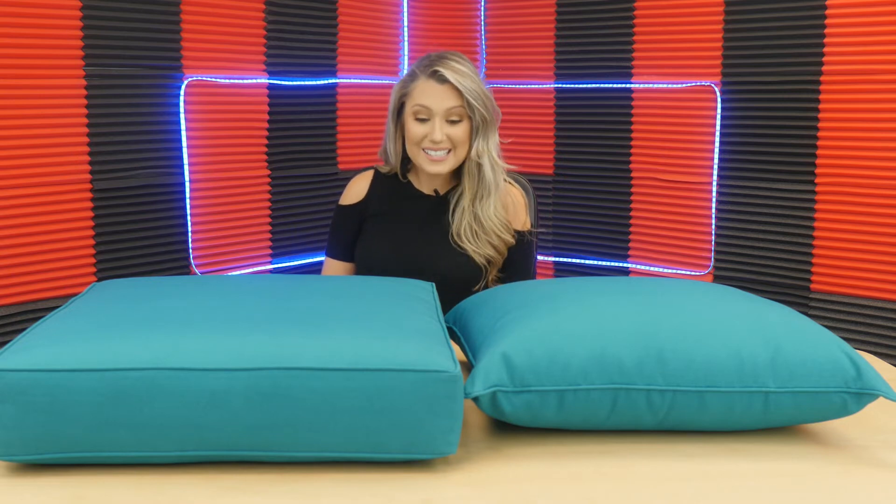Hi guys, welcome back to Review Pals. I am your host Alexandria and today we are looking at outdoor replacement cushions and pillows. At first glance, I am loving the color — it's super fun and bright for spring and summer.